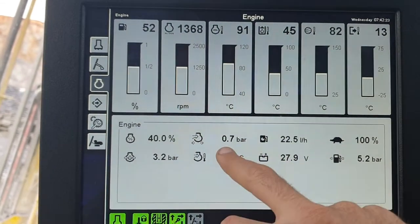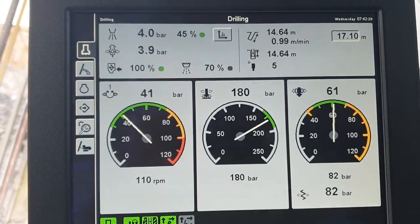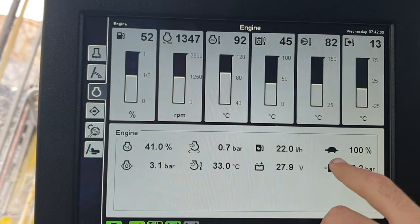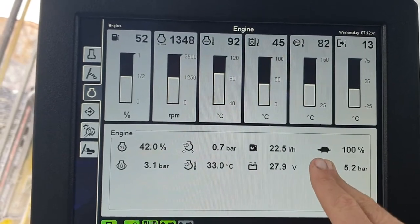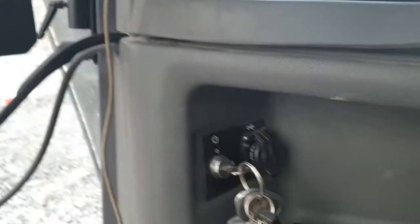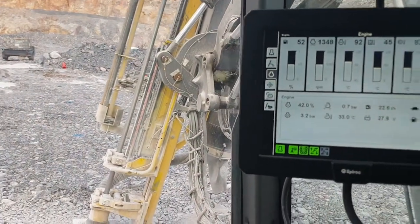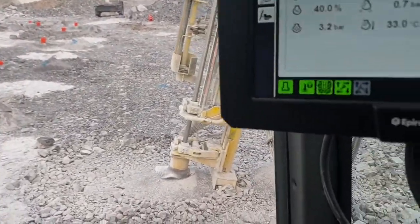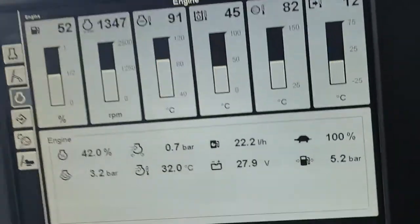We have intake air pressure — how much boost — and our current fuel consumption, which is pretty standard for this type of ground. That is our tramming speed. These machines have a slow tram and a fast tram. If we were in tramming mode we could press our little turtle icon, which turns into a rabbit, and this drill rig will boogie along at a mind-boggling top speed of about four kilometres an hour, because this is a track machine, not wheeled.